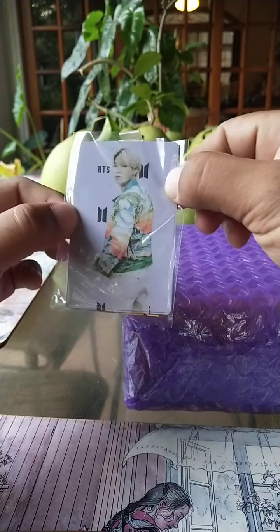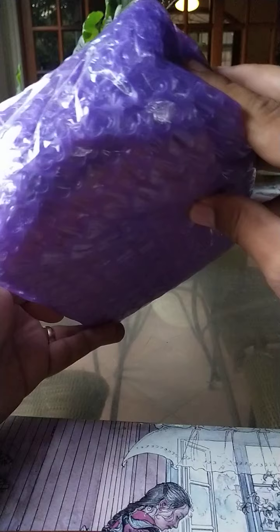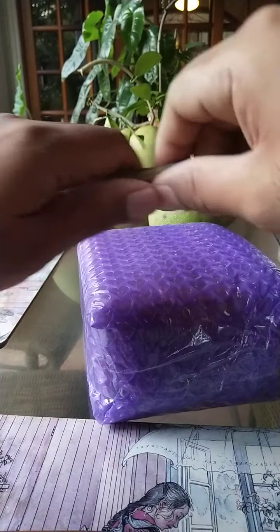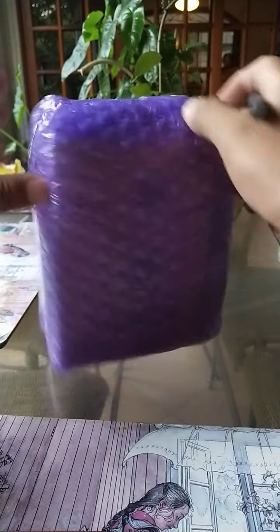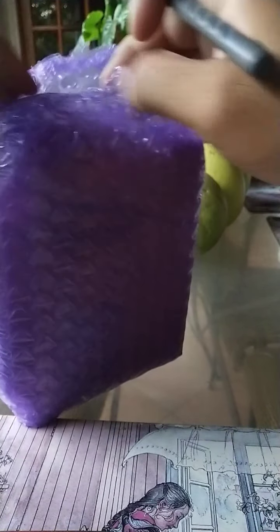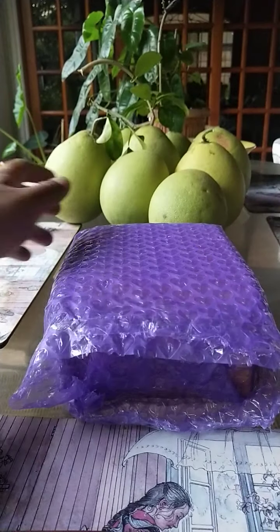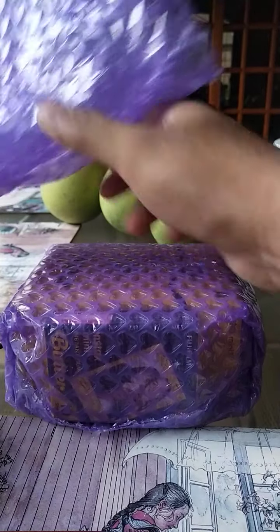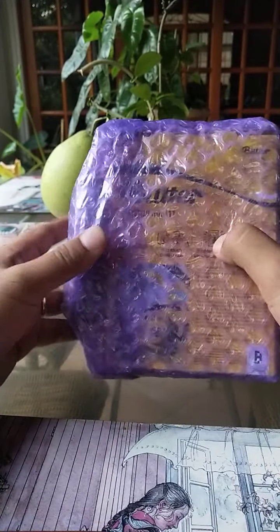So remove that. There is a card of a BTS member there — discard. And we have now this package with the fancy heart-shaped bubble wrap that we have to open. I'm trying not to destroy the heart-shaped bubble wrap because I like it. After we remove it — oh, another layer of heart-shaped bubble wrap. But there are now clues to what could possibly be inside, so let us investigate further.